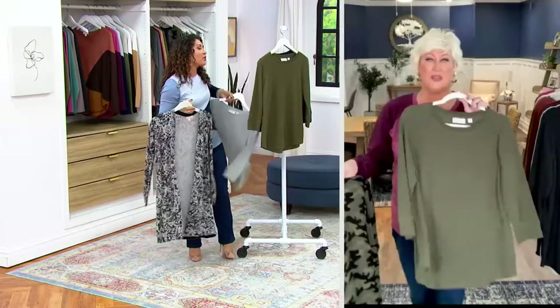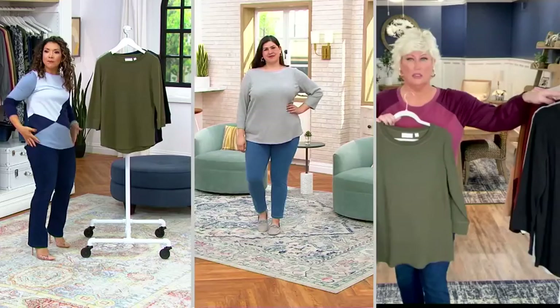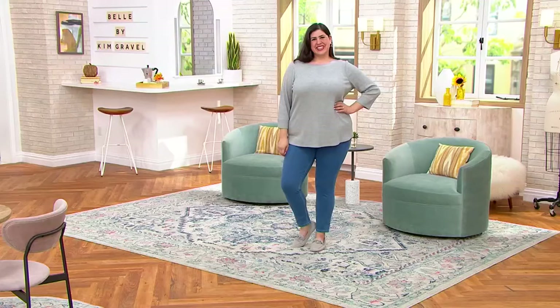It looks so good. It looks expensive. For a waffle — a waffle looks expensive? I'm going to slip this one on because Jamie has it on. She's 5'9" and she's in the extra large. And that smile hem is so pretty. Jamie's in the extra large, I wear this in a large. I just love the length on this. I love the sleeve length on this.